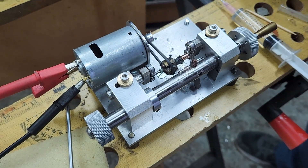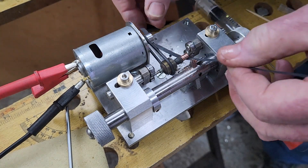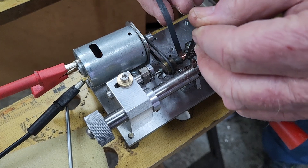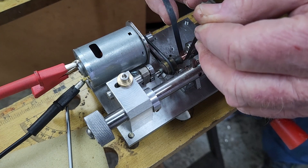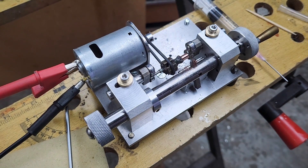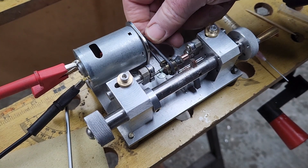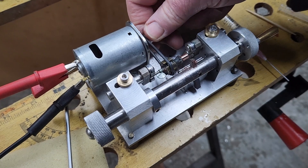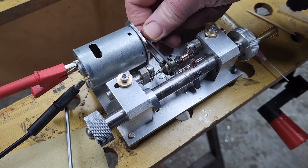Now we're ready to polish, and to do that we're going to use a strip of 1200 emery paper. That's a pretty nicely skimmed commutator — maybe do a bit more polishing, but I'm going to leave it like that because this is sacrificial, this isn't a good motor. Maybe give it another touch with emery paper, but that's all intents and purposes done.